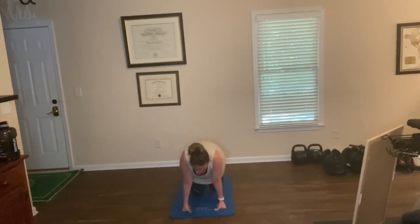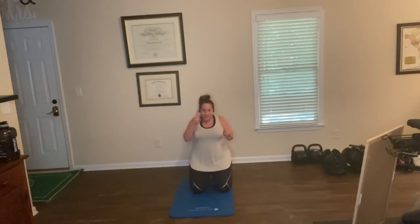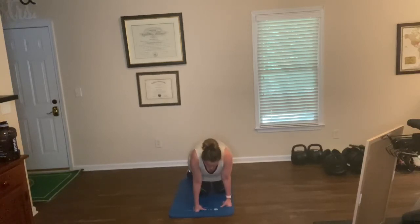Now you're seeing how out of shape I am. But anyway, this is why it's good for everybody — good for me to do a class. Moving on. Two more exercises, then we're going to start over our round. We're going to lie on our stomach — it's a superman.